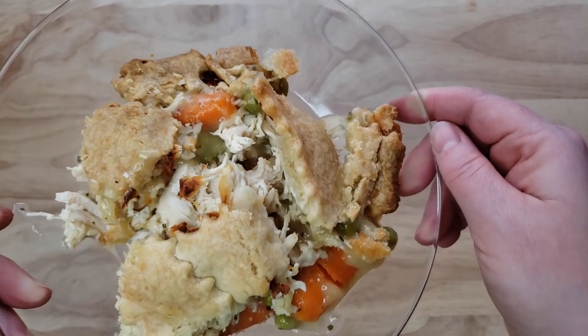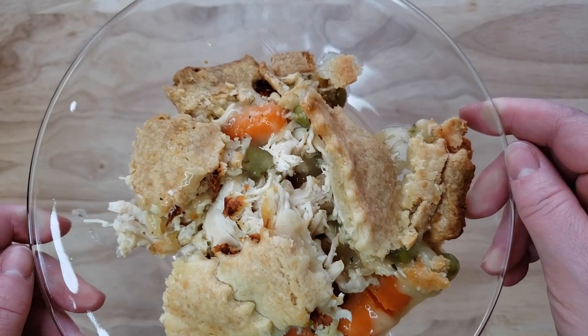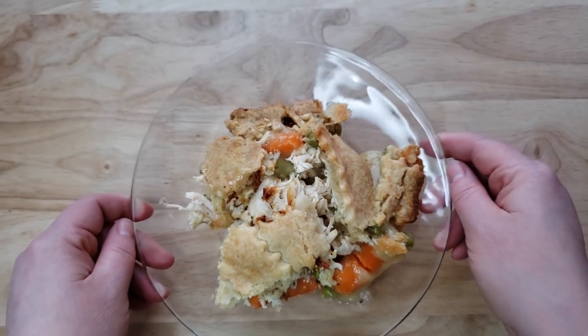It's a shame. I think they need to tone down the amount of chicken and put more gravy in this. Thumbs down.